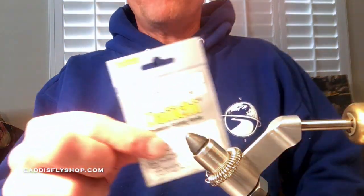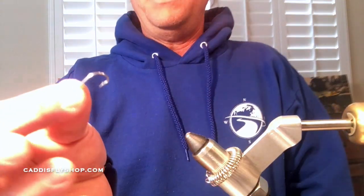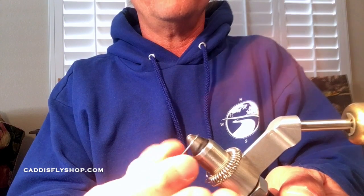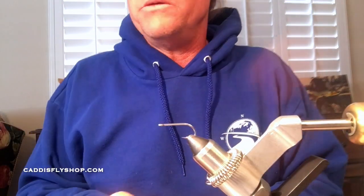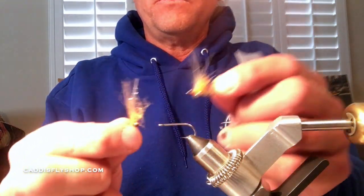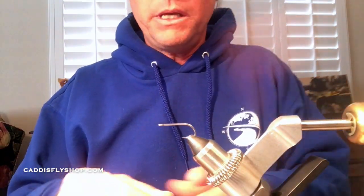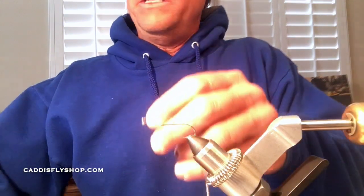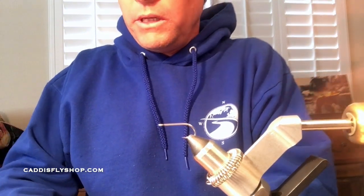I'm using a Daiichi 2546, size 6 — it also comes in size 4. Pinch the barb right there using my vise, and go ahead and put that in the vise. I'm using large bead chain eyes in silver. You can use black, but once they go through the cycle of sand a few times they lose their color anyway. I use big pliers for the bead chain — it really does ruin your scissors, so just grab some pliers.